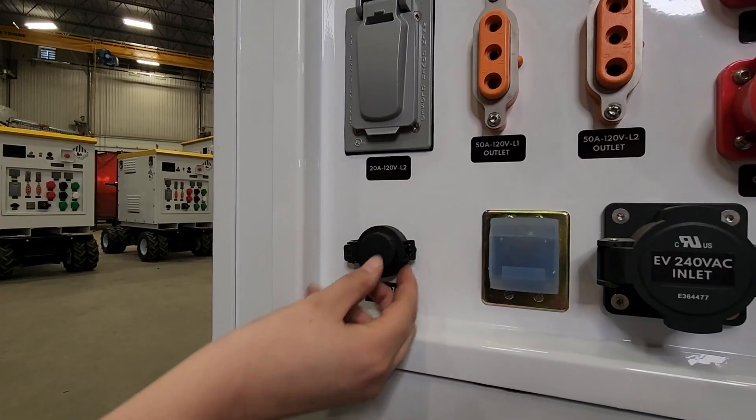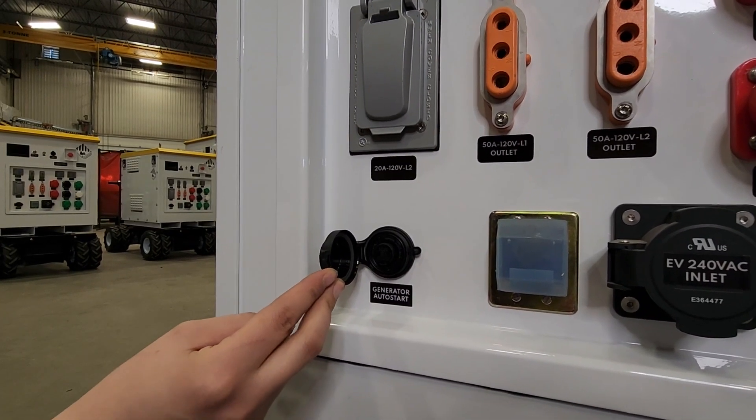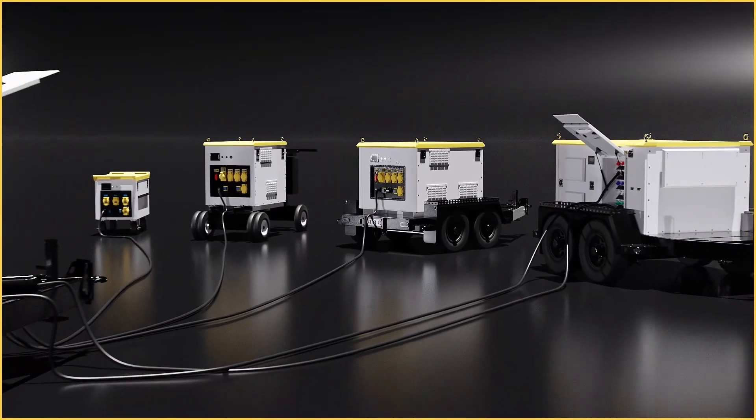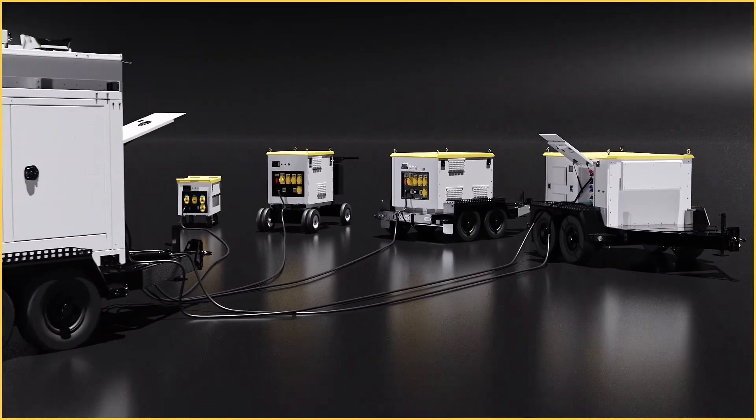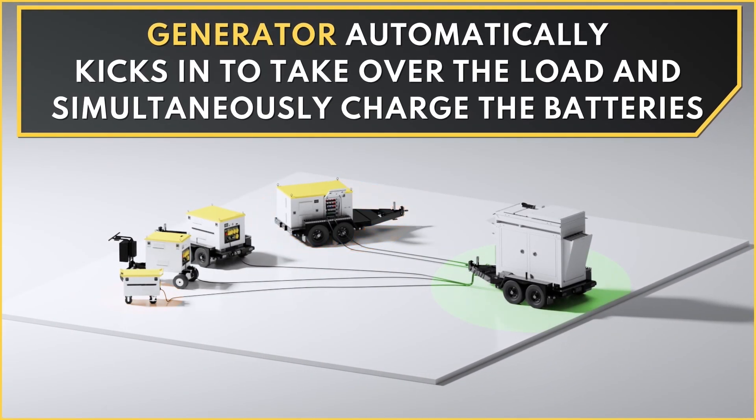On the bottom left we have our auto generator start receptacle, which as I mentioned in our last video will automatically start up an auto-start compatible generator to charge itself up. This connector is standard on all VPS units to allow for hybrid capabilities.